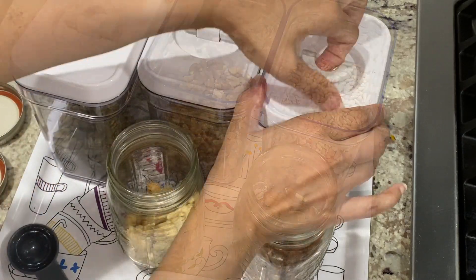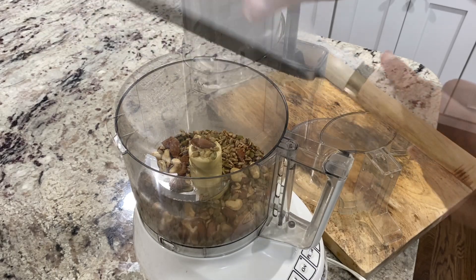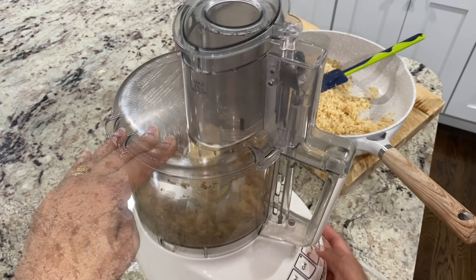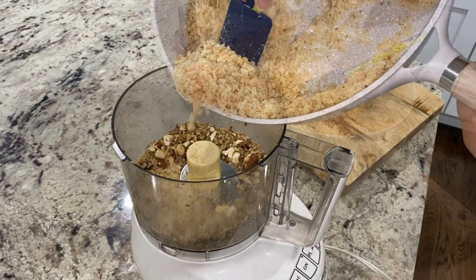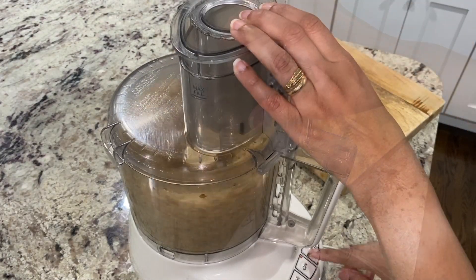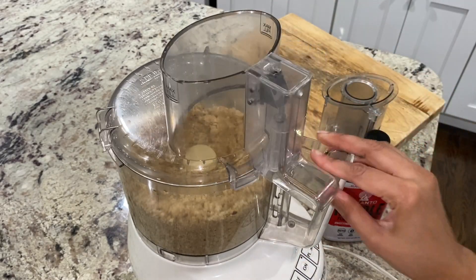Only when the nuts have cooled completely, begin to process them in the food processor. I'm using my Cuisinart food processor for processing these nuts. Pulse these nuts instead of grinding them — we want them in meal form and not as nut butter. After a few pulses, add in the sweetened coconut whey protein mixture and pulse everything a few more times until you get a uniform coarse meal.